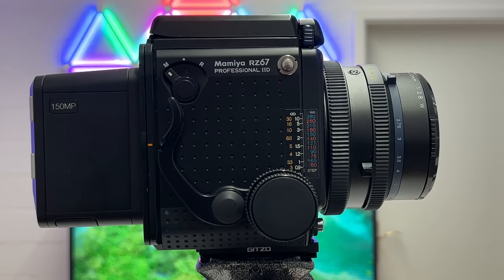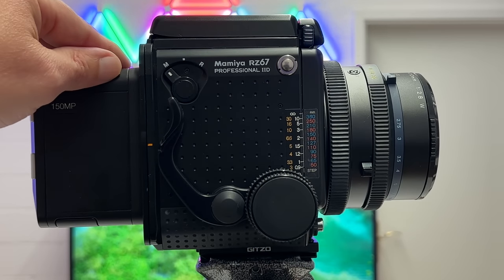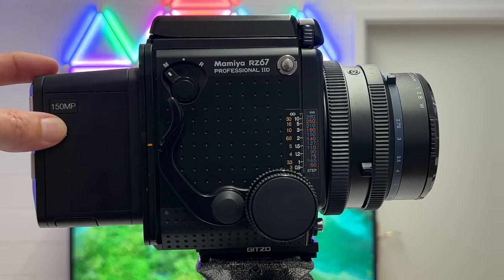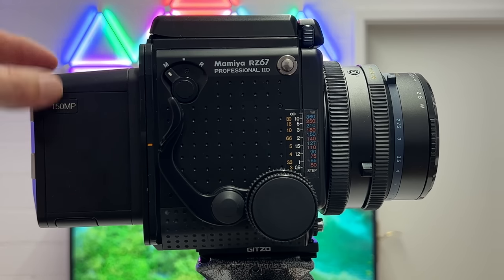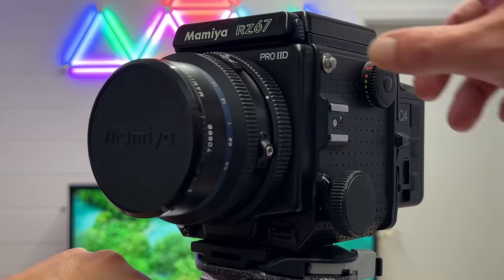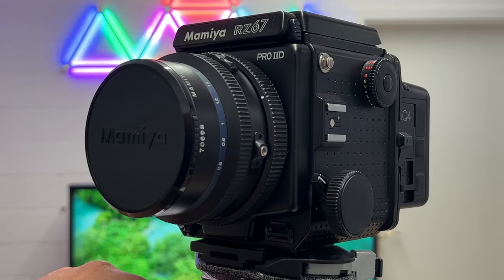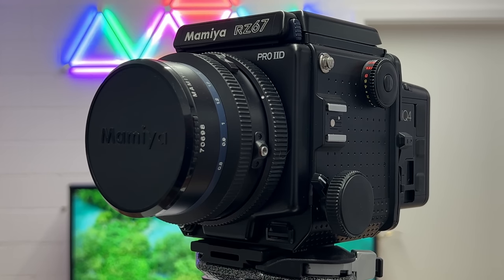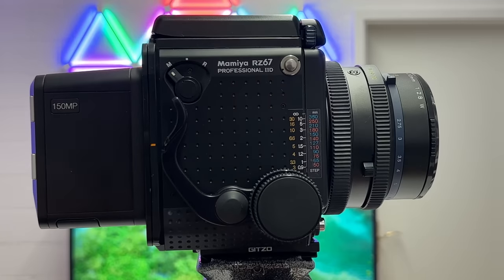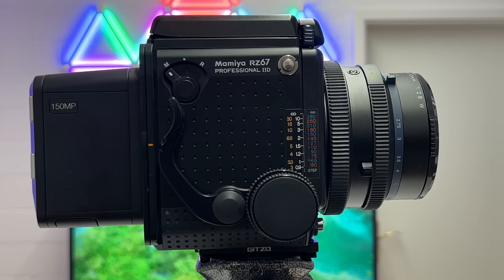Welcome back to my channel for another very special video. In this video I will shoot my Phase One IQ4 digital back with 150 megapixel and the medium format sensor on the Mamiya RZ67 Pro 2D. This camera is enabled to be shot with digital backs instead of film roll backs. It will be a very special video because we'll also look at sample images — I have shot two different Mamiya lenses on this camera body.